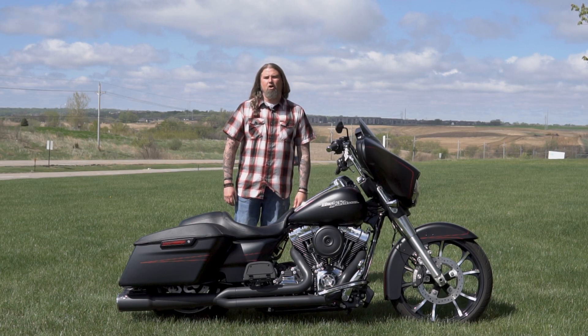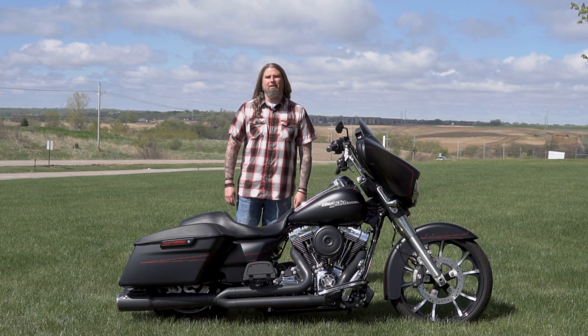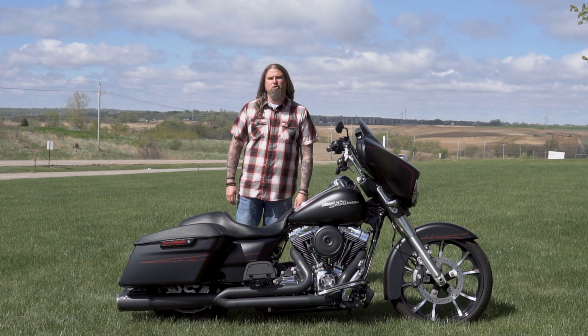Hello friends, Iceberg with Dillon Brothers Harley-Davidson, and today I'm going to take you through a walkthrough of this 2016 Harley-Davidson Street Glide Special.